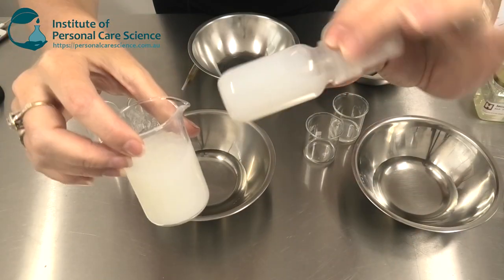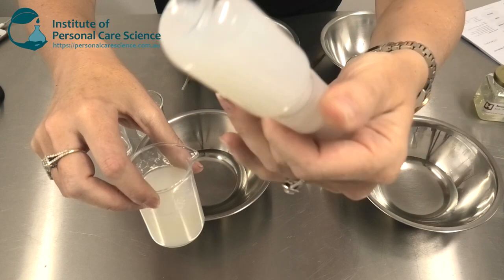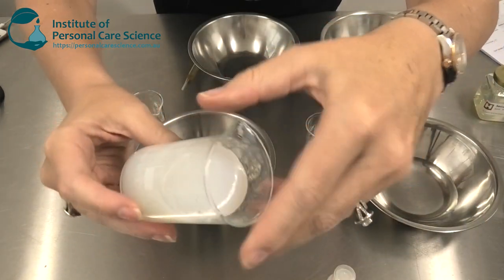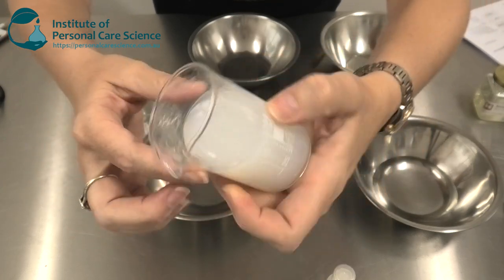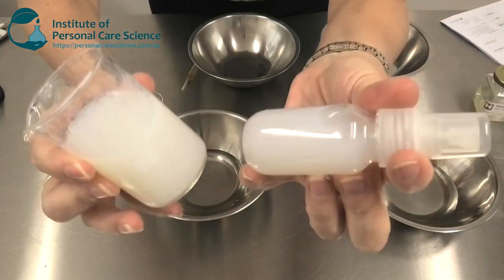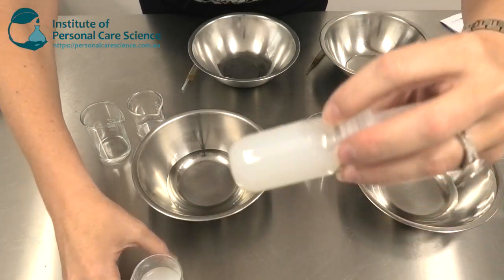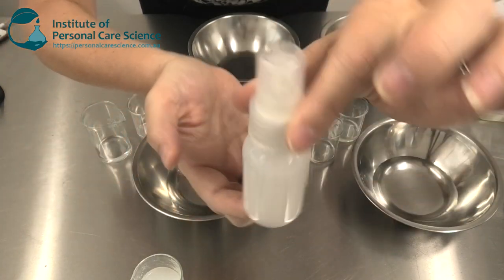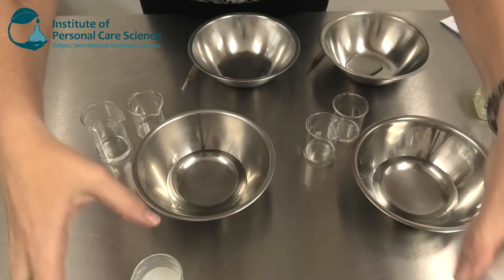These are the products I'm going to show you how to create today. This one here is a hydrating mist, or could also be used as a toner, and this one you can use as a gel mask base or a gel serum. Both products contain the Secur&C. If you use low amounts it's almost transparent — I've used 10% in this product so it looks a little milky but it's still translucent and completely stable.